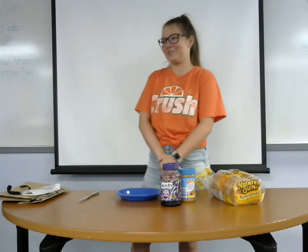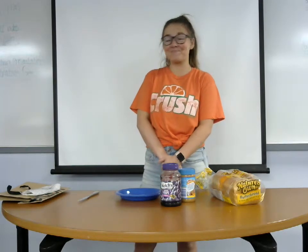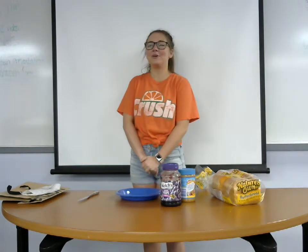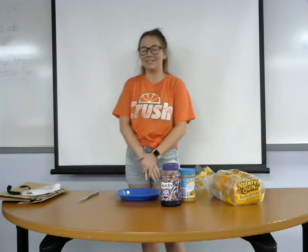First I'm going to start off with a joke. Why can't you tell peanut butter a secret? Keep it in mind while I teach you how to make it. We're going to be going over three things: the history of the peanut butter and jelly sandwich, how it benefits you, and how to obviously make the sandwich. Let's get eating.